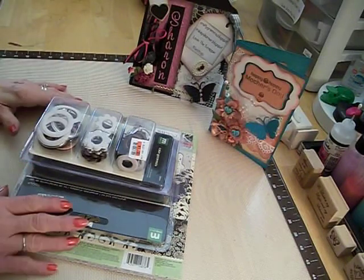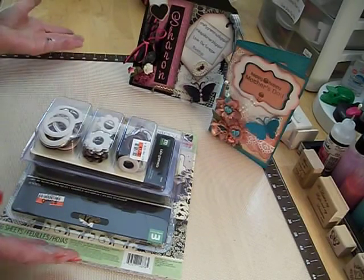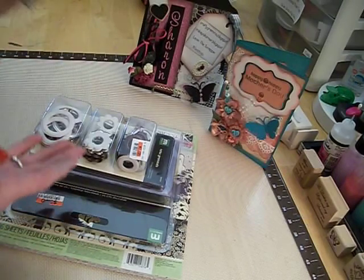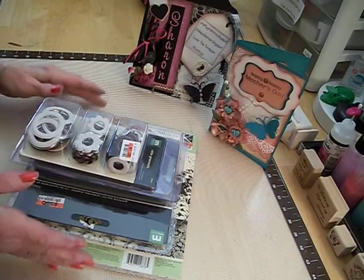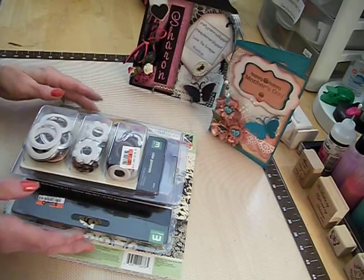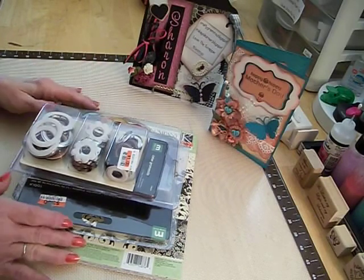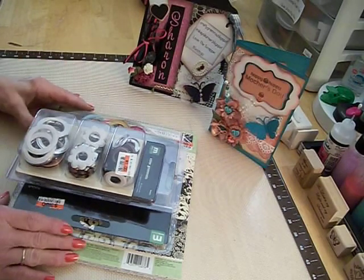We went in there today because I had to get stamps to mail out two thank-you cards for scrapbooking stuff that was given to me. I said to my husband, how about if we just go in and check Big Lots out? I had seen on a couple other people's videos that they had Prima paper pads there, and I'm like, oh my gosh — for $4, Prima paper pads, and they were the 8x8!